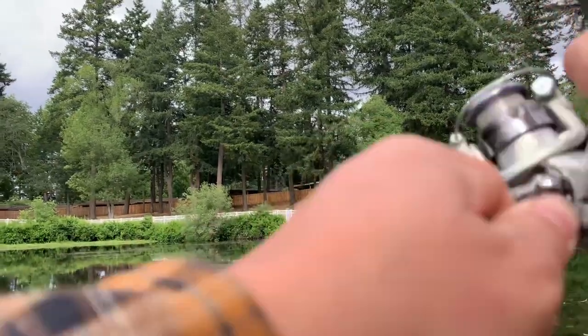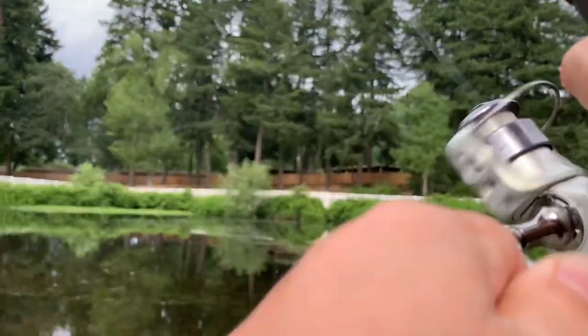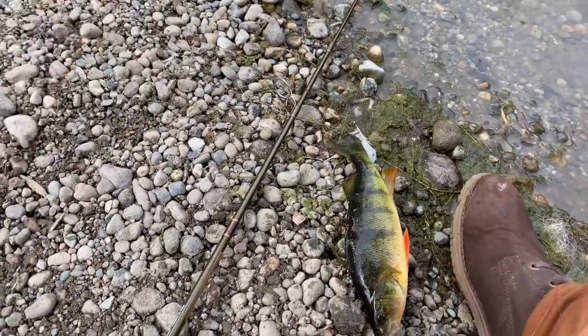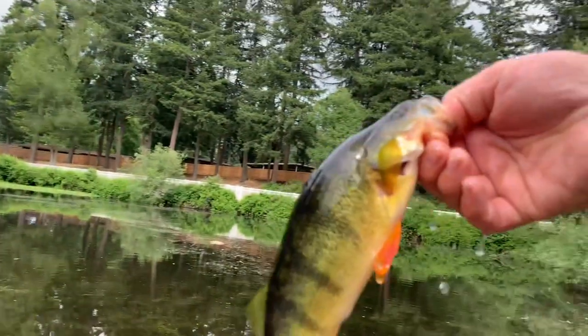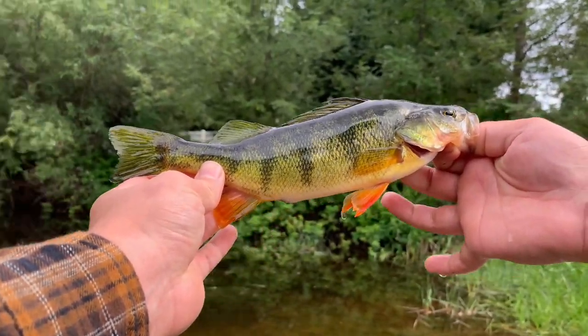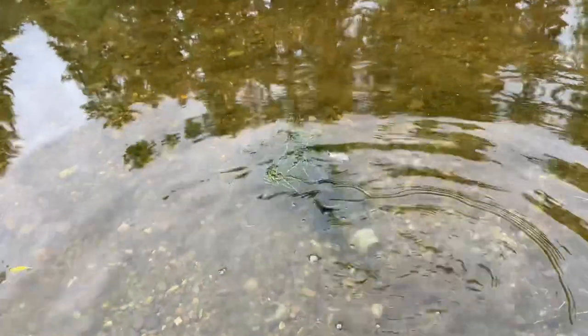There we are — I knew there was something. Oh there we go, gotta dig them through those weeds. Yellow perch right there, that's a gorgeous one. Oh, that is painful — that is painful. Even though he stuck me, got ourselves a nice yellow perch. Look at that, he's really showing those colors off. Absolutely gorgeous, great colors on him. There he goes.